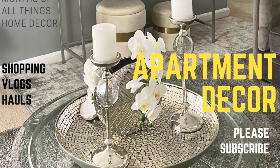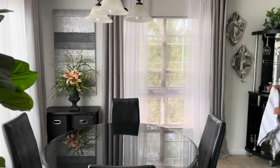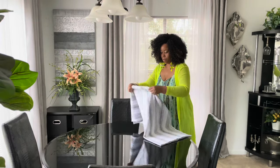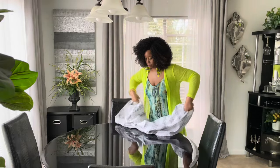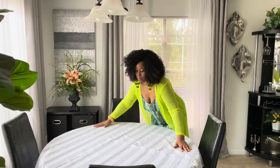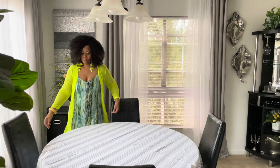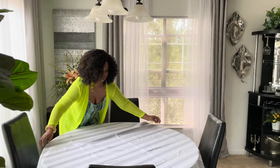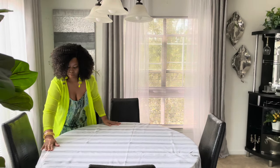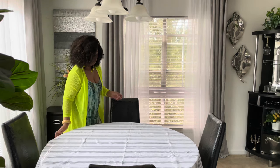Hey everyone, it's Sparkle and I'm back with another tablescape. This tablescape is going to be for the spring season and also for the summer. Instead of wiping down my table like I usually do, I'm going to use a tablecloth. This tablecloth I bought maybe about five years ago from Walmart — it's by Better Homes and Gardens. I don't remember the price, but Walmart is very affordable and you may still find it there.